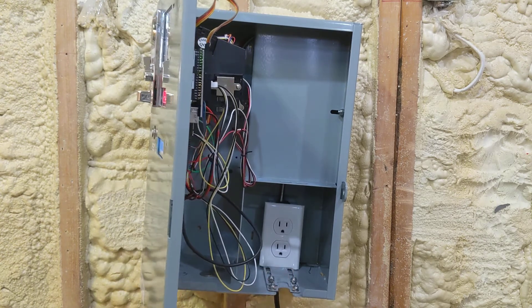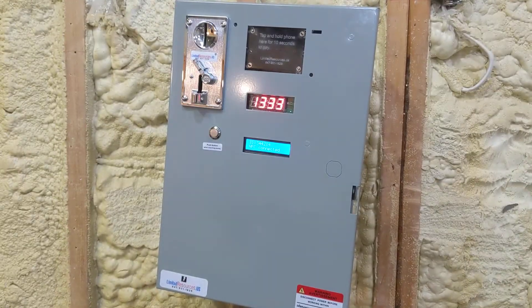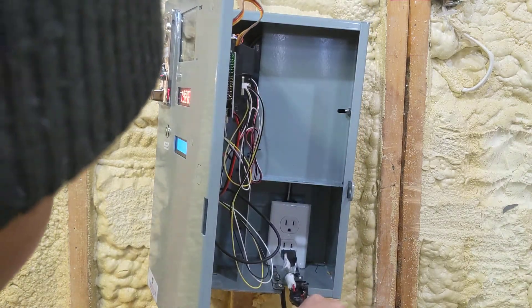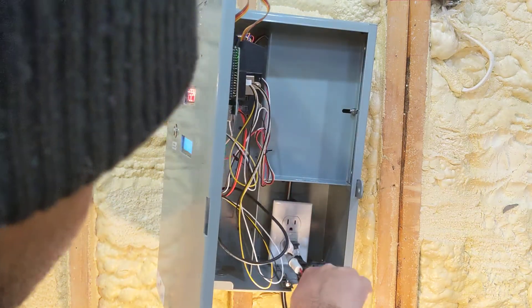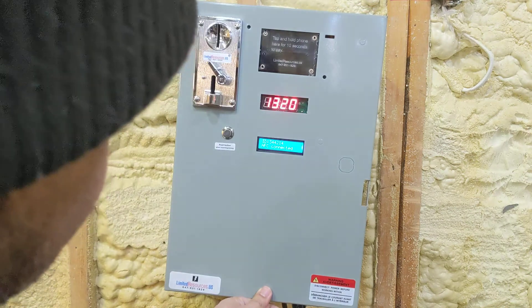I can show you that — you open it and the machine: you plug your electrical device in here. Here's the cord where you can take it out of the box and plug it in, then you close it up.